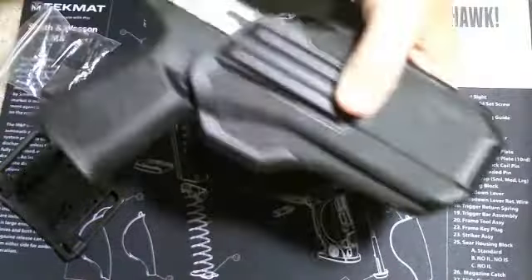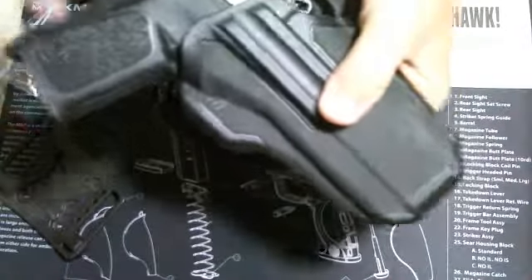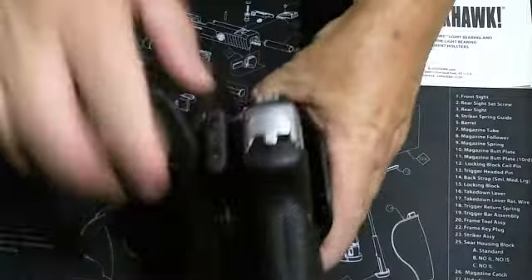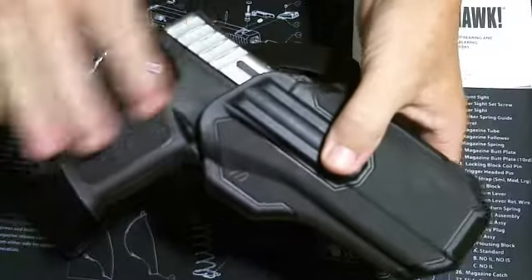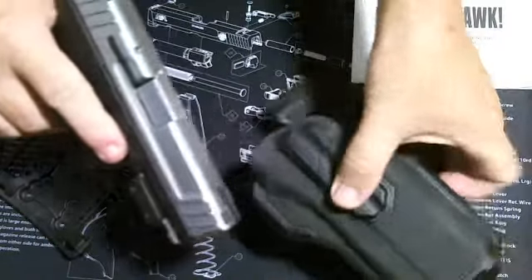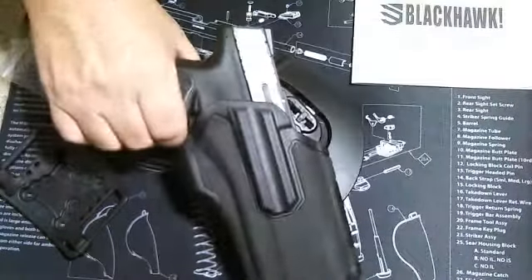It still needs a little breaking in. Reholstering is a little bit of a trick there — it's starting to break in a little more. It retains the weapon very well, and at no time does the frame come into contact with the holster. You can see there's a very large gap there, so those of you who like to use stickers on their frame and slide don't have to worry about them getting worn off with drawing and reholstering.